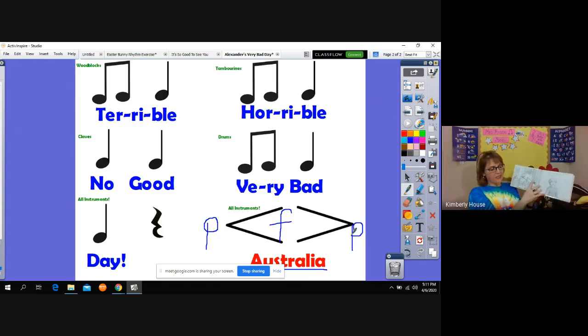There were lima beans for dinner and I hate limas. There was kissing on TV and I hate kissing. My bath was too hot, I got soap in my eyes, my marble went down the drain, and I had to wear my railroad train pajamas — I hate my railroad train pajamas. When I went to bed, Nick took back the pillow he said I could keep, and my Mickey Mouse nightlight burned out, and I bit my tongue. The cat wants to sleep with Anthony and not me. It has been a terrible, horrible, no good, very bad day.